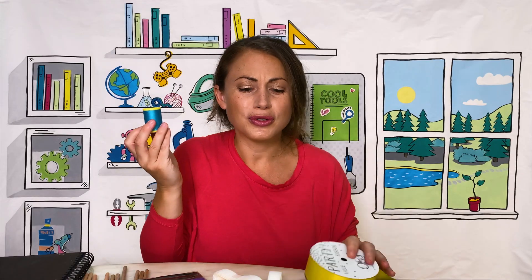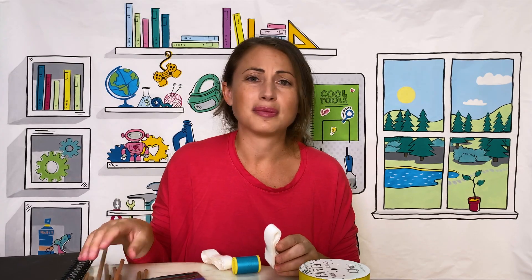Ribbon, thread spools, velcro, wooden dowels — just basic supplies from the arts and crafts room.